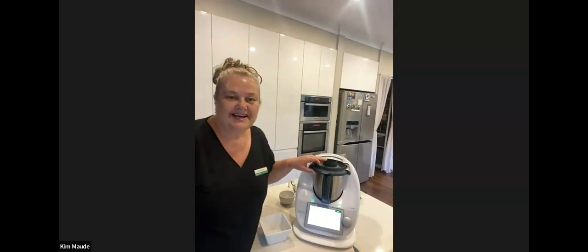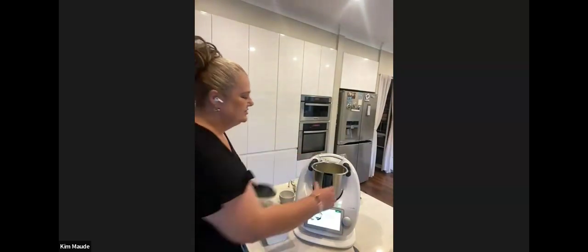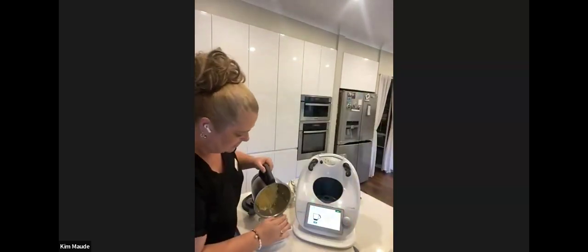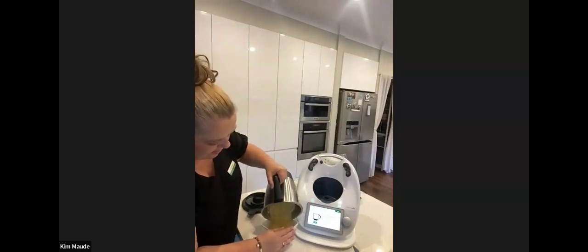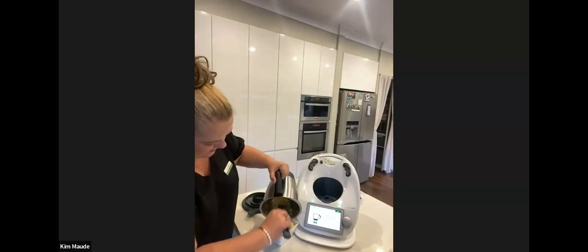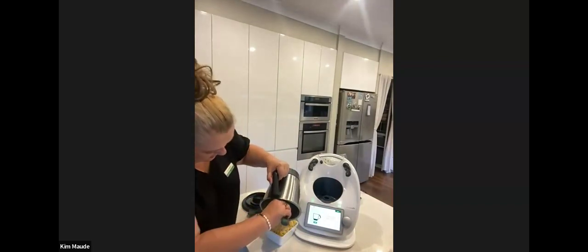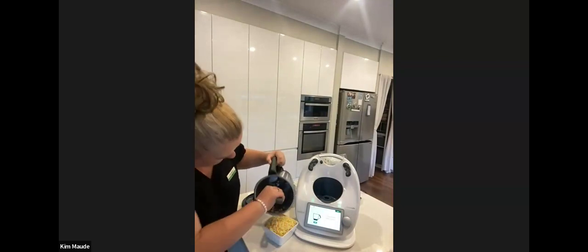So how quick is that to grate some cheese? That's a lot of cheese in there. The Thermomix is telling us to transfer that into a bowl and we will be using that to pop on the dough a little bit later. There's the cheese into a bowl.